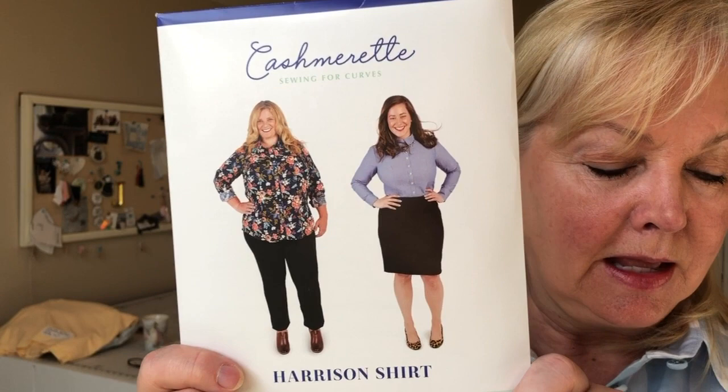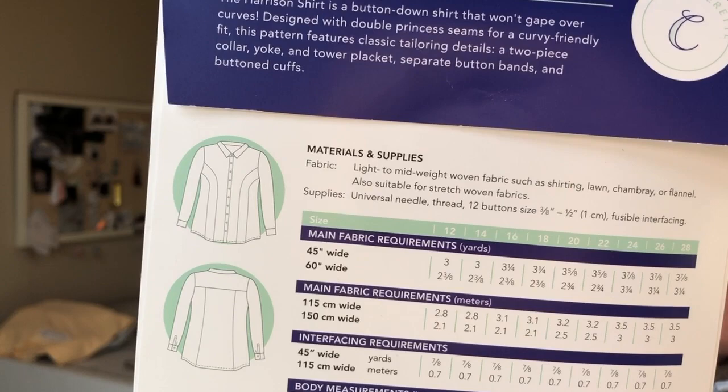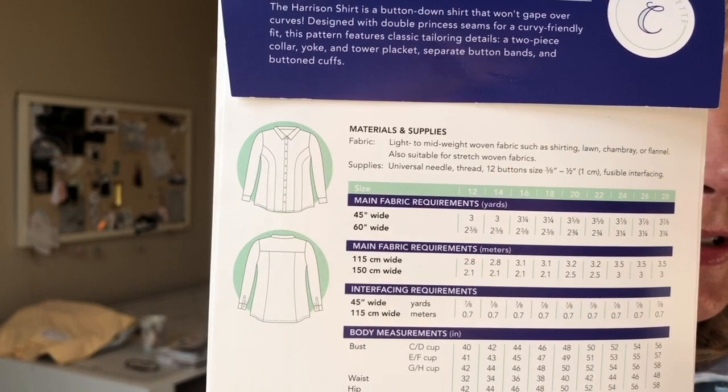This shirt is the Cashmerette Harrison shirt. This pattern is a double princess seamed button-down shirt for wovens or stretch wovens. It has double princess seams in the front and then it's got three pieces in the back, sleeves, sleeve plackets, cuffs, two-piece collar, button band.